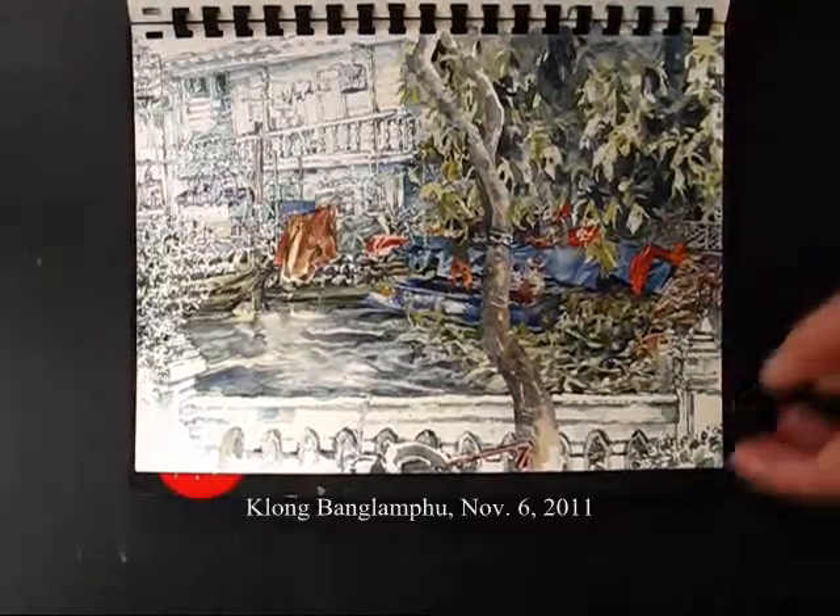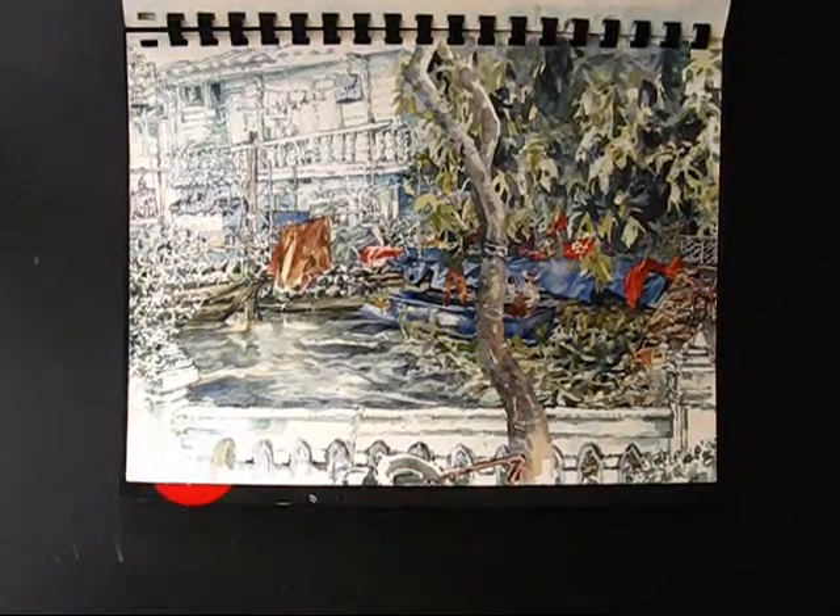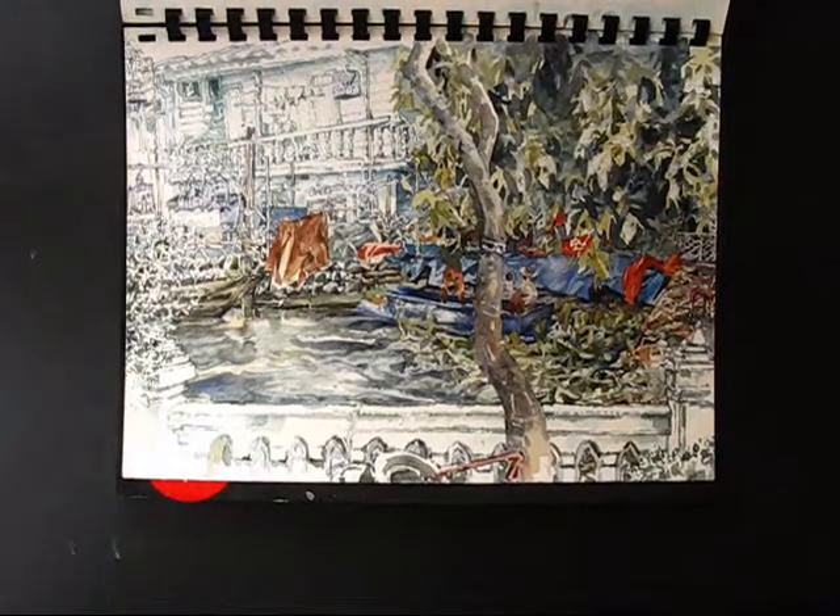And finally, the same Klong as painted ten years earlier — the Klong Bangalapu in Bangkok.